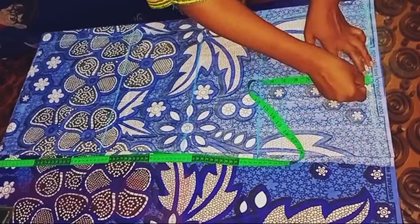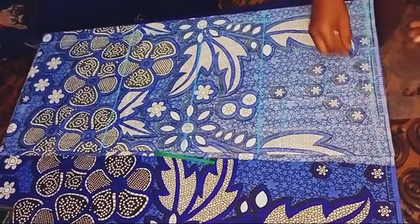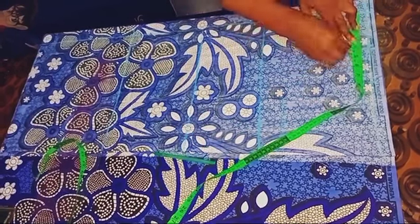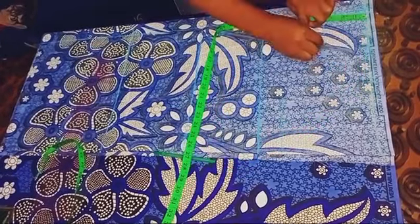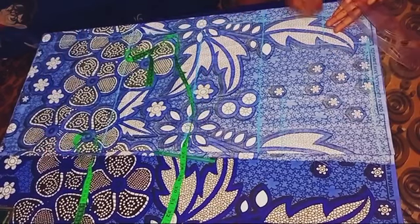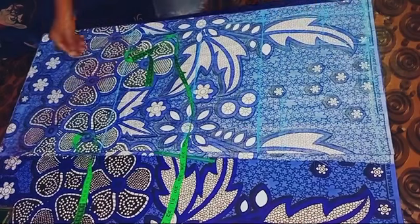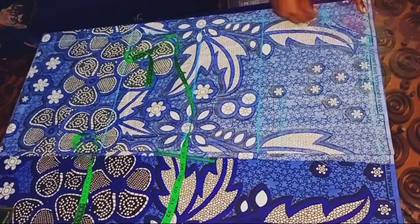On the shoulder point, I'm going to be coming down by half an inch, then connecting it in a slanty form towards the neck point. After doing that, I'm going to be marking my neckline: the width is three and a half inches, and the depth is also three and a half inches. Then I'm going to be connecting the vertical and horizontal lines together as displayed, connecting the two lines with a curve towards the inner point as shown.